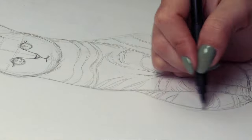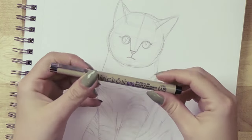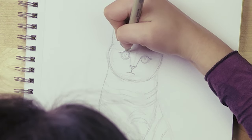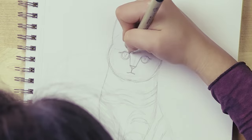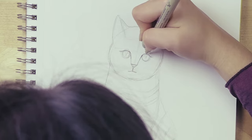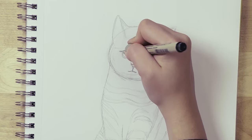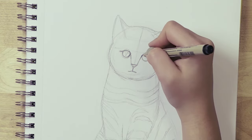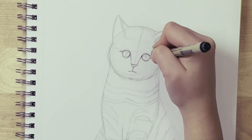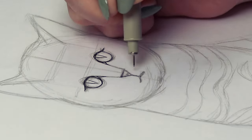Now it's time to get our pen. I'm using a fine line 0.05 ink pen, but you can use any pen — just make sure the tip is thin enough to get all the details in. If you use a thinner tip like a 0.03 or 0.05, your drawing will be more time-consuming but more realistic. It all depends on your style and the result you want. Sometimes you're just working with the wrong materials.